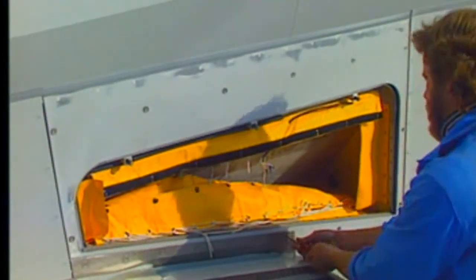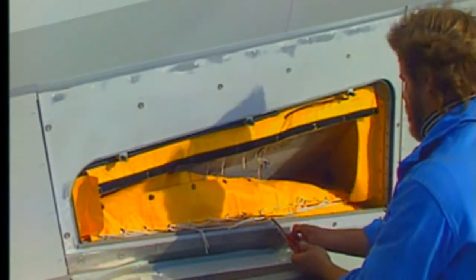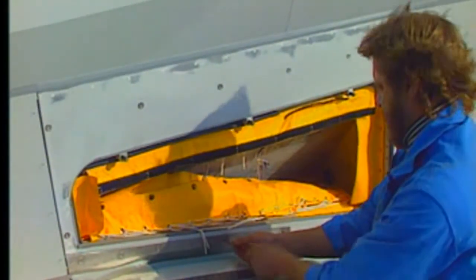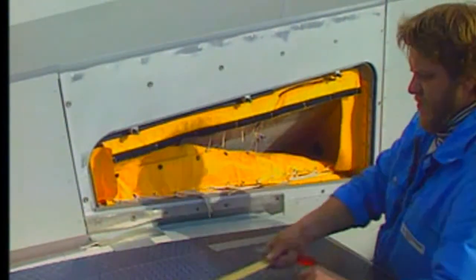Remove and retain the seal attach plate screws. Remove and retain the seal attach plate and the seal strips.